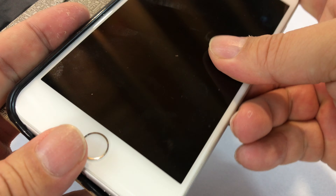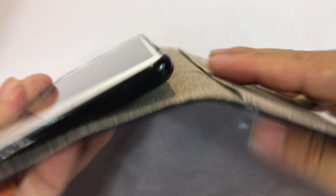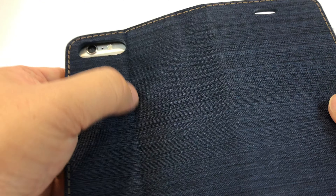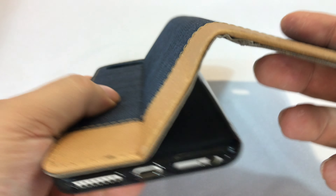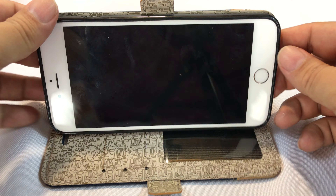Now I'm going to pop this 6 Plus in here because I want to show you the last feature. As you can see here, as I pivot this down, you can see that there is a crease right there and obviously a bigger cutout for the dual cameras of the iPhone 7 Plus. But it certainly seems like if you have a 6 Plus it'll work because there's additional cutout there.